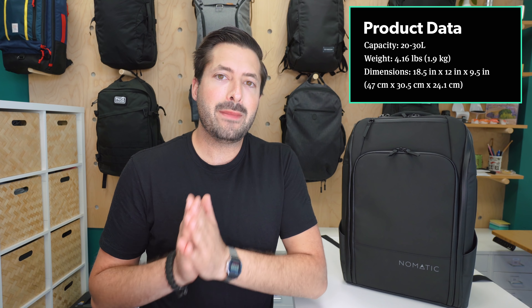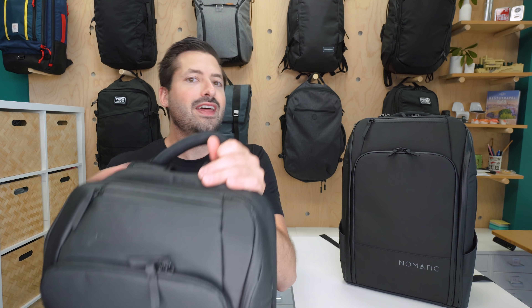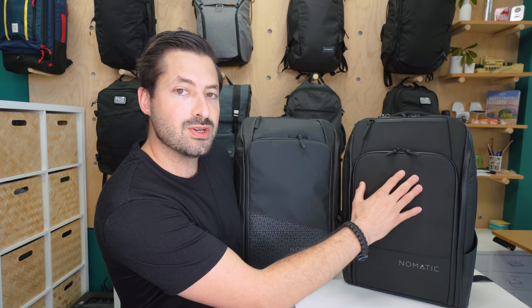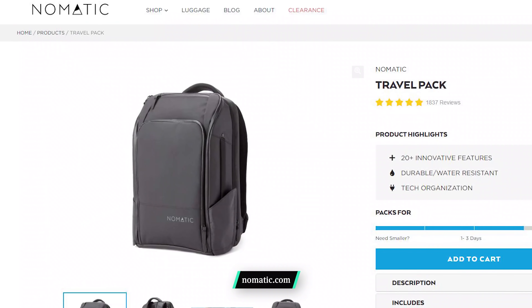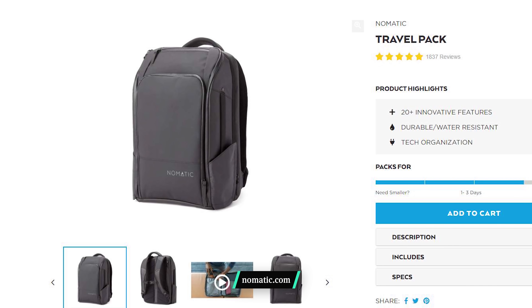Kicking it off with the main materials of this bag, we have this tarpaulin material on the outside. In our experience, this material tends to mark up a little bit more than other materials on the market, such as nylon or polyester. It's a little bit more rubbery feeling than the old Nomadic Travel Pack, so it's a little more subdued, a little less shiny, and just has a better feel to it overall. At the time of this video, the only colorway available is black, and we are totally okay with that.